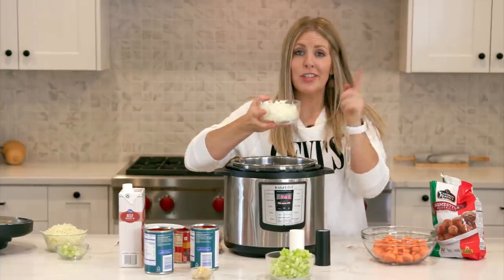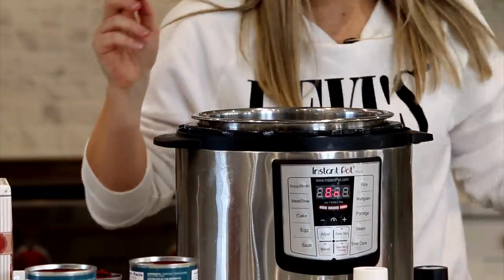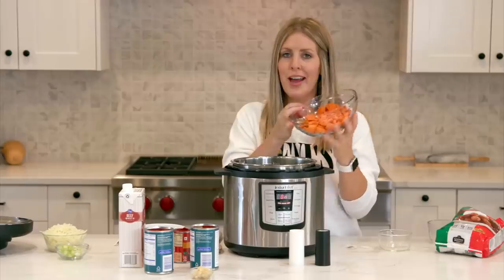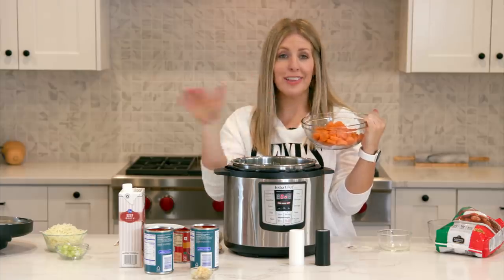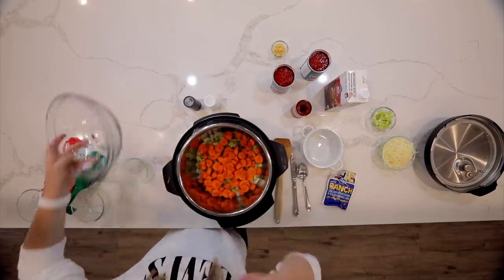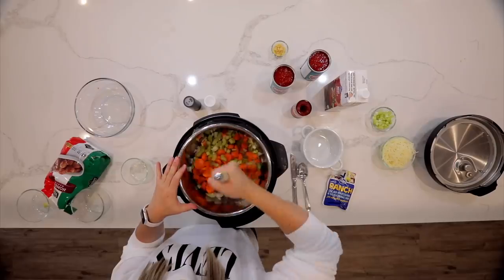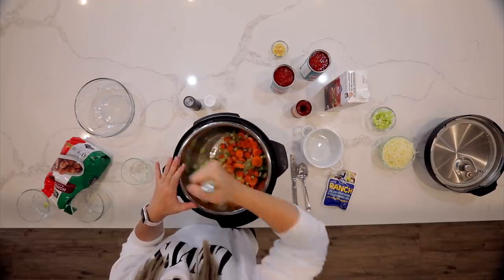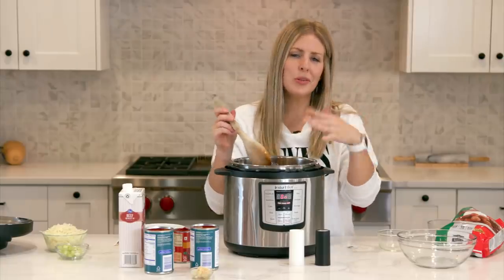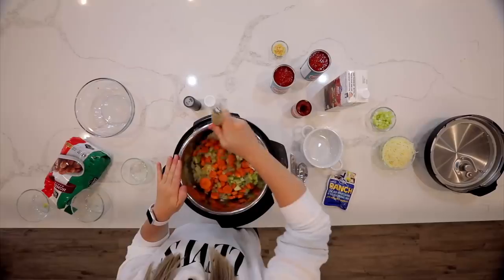Mix that around, melt the butter, get the bottom hot and toasty so we can cook the vegetables. The first thing we're gonna put in is one onion, all chopped up small. Then we're gonna add about four to six stalks of celery depending on how much you like. Then I'm gonna add four large carrots cut into little pieces — or if you're lazy you can just throw in some baby carrots. Once our vegetables are in, stir everything around with the oil and butter to brown them up a little bit. This will take about two to three minutes until your onions and celery start to get soft. Don't worry — your carrots will cook as the instant pot cooks.